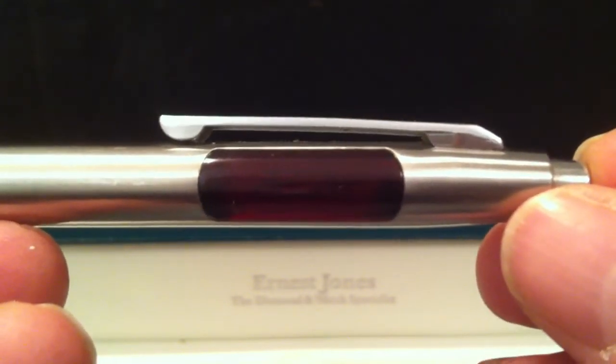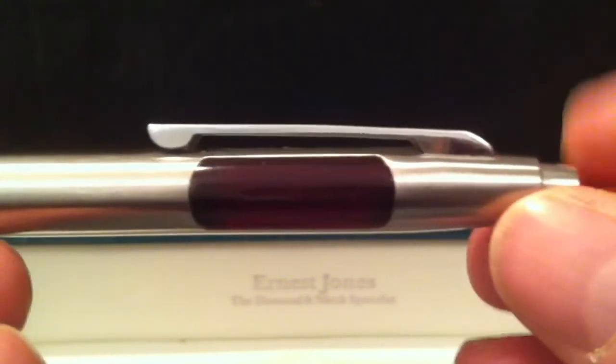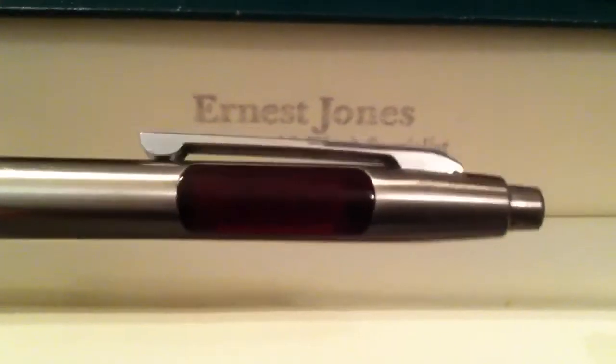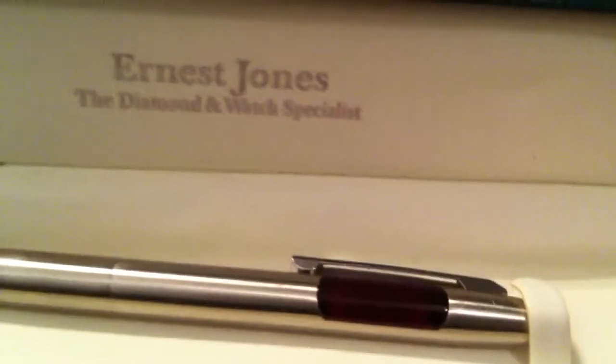It's quite a rare piece from the 70s — they didn't sell very many of these, it never really caught on. But they obviously charged quite a lot for it back in the day, because the box it came in is an Ernest Jones, which is a jewelers rather than a stationers, so it must have cost somebody a pretty penny back in the 1970s. Anyway, I hope you've enjoyed this one — see you soon, bye!